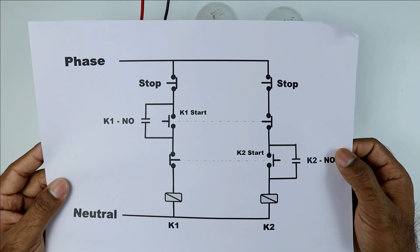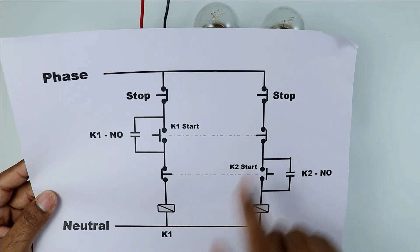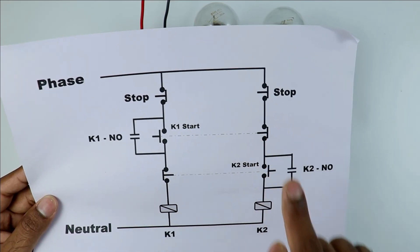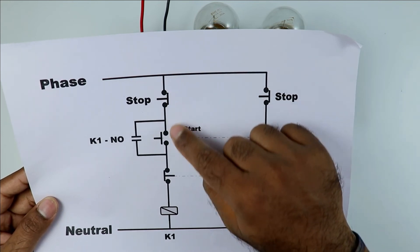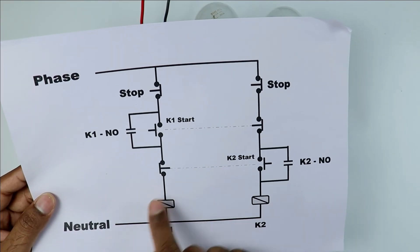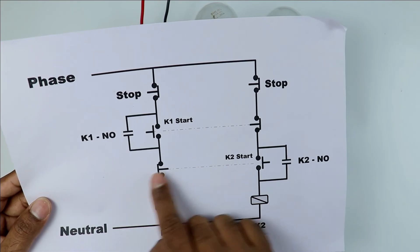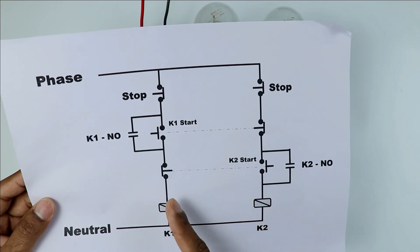Looking at the drawing, each start push button requires two elements — one NO element and one NC element. The NO element turns on the contactor while the NC element, connected to the other push button's circuit, turns off the other contactor — this is the interlocking action. When you press a start push button, power flows through it and through the NC contact of the other push button to turn on the contactor. If the other contactor is already on and you press the second push button, its NC contact opens, breaking the circuit and turning off the first contactor — this is how interlocking works.